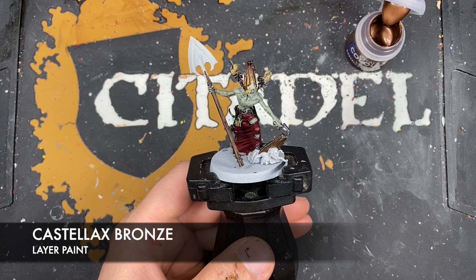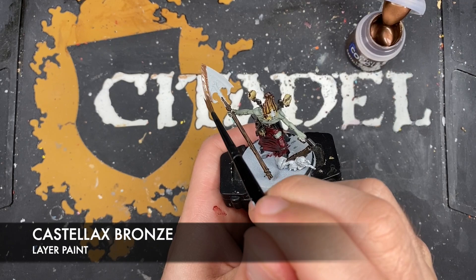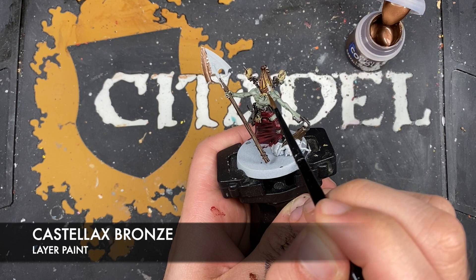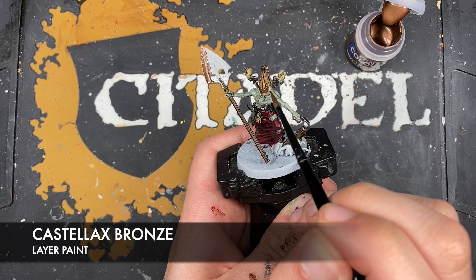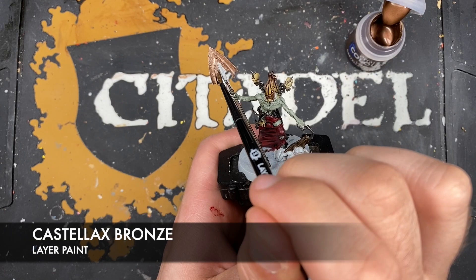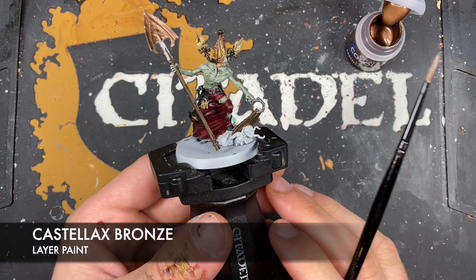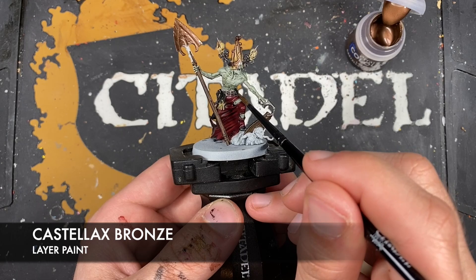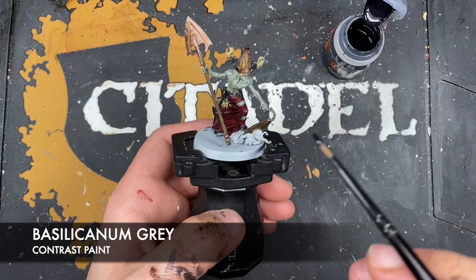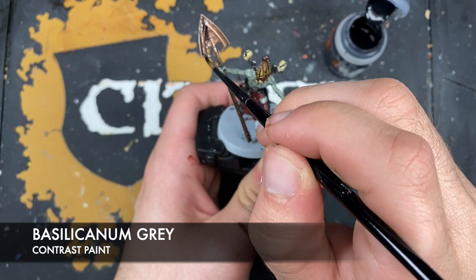With that done, what we're now going to do is use some thinned down Castellax Bronze to paint in his shovel and the mask - the metal bit on the front of the mask. It would also be remiss of me not to point out that when we did the Iron Warriors spikes on the back, they actually come out of his chest - because as previously established, this dude is weird. With that done, we're going to use some Basilicanum Grey to shade both the Castellax Bronze and the Iron Warriors.